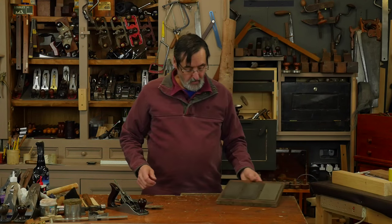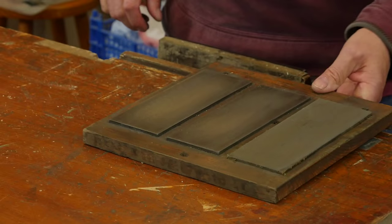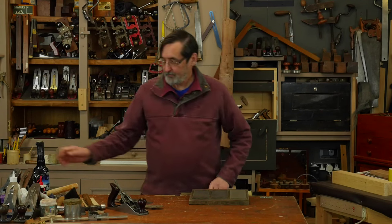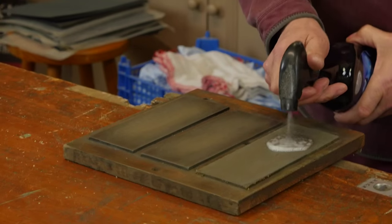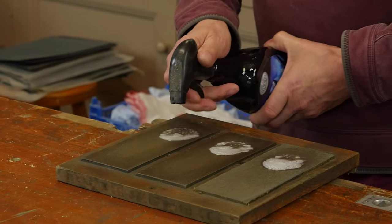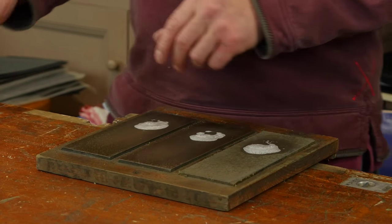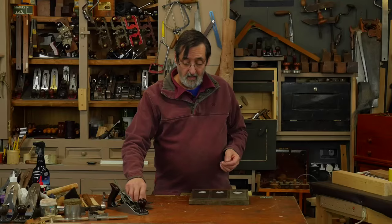I have my sharpening stones right by the bench — they're ready to go every time. I've got my coarse, fine, and super-fine here: this is 250, somewhere around 600, and this one's around 1200.